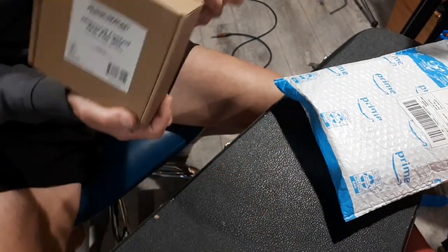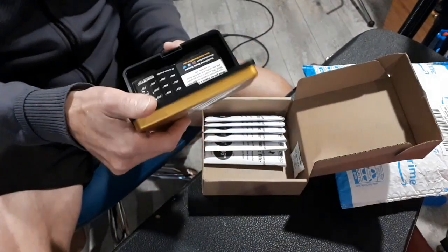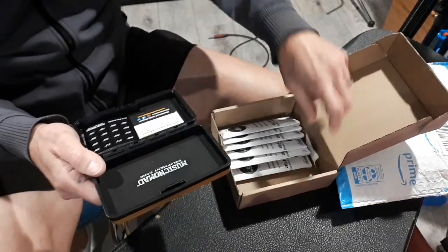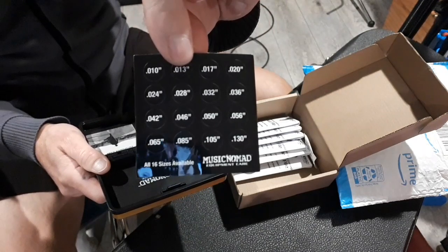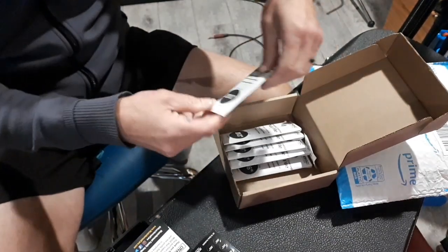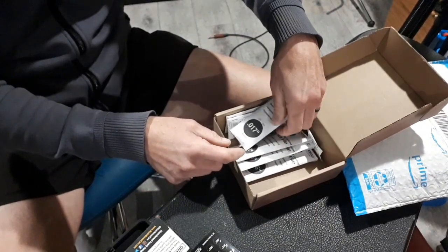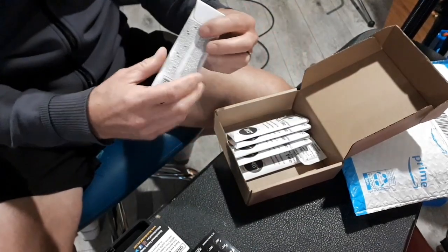I thought I would just open up the package with you and see what we get because I have no idea. So it comes in a cardboard box — oh, I get a case! I didn't realize it came with a case. There's silica gel in there, and I guess you can identify your files with these stickers — I kind of thought they'd already be on there. Alright, so I've got 10, 13, 17, 28, 36, and 46.